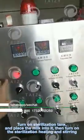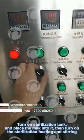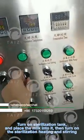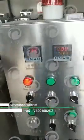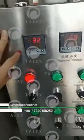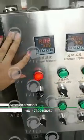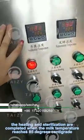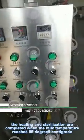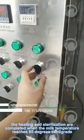Turn on the sterilization temperature. Turn on the sterilization tank and place the milk into it, then turn on the sterilization heating and stirring. The heating and sterilization are completed when the milk temperature reaches 85 degrees centigrade.